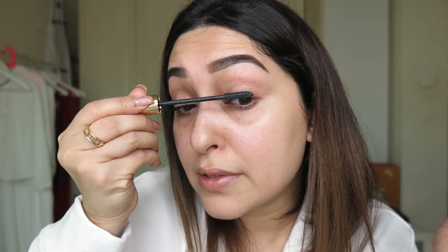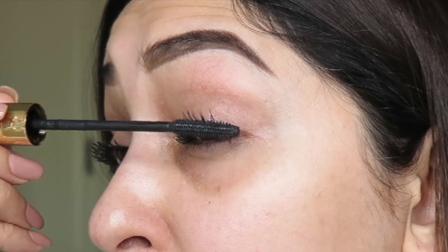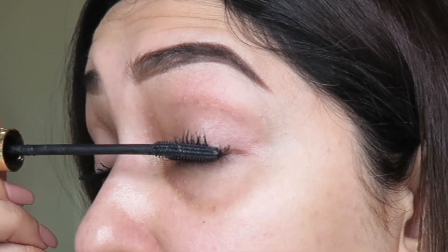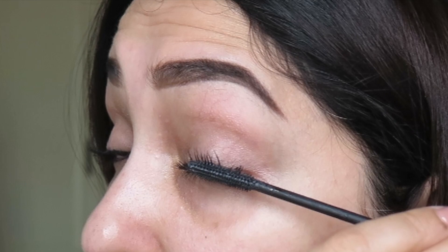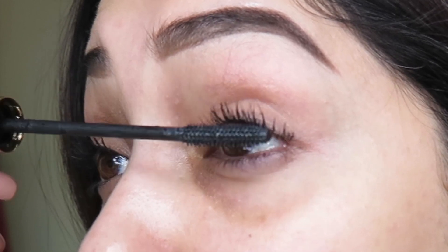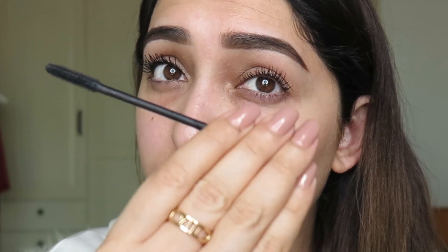We're going to use the YSL volumizing mascara effect — Baby Doll. We're going to start applying the mascara. Don't worry if mascara gets on your skin near the eyes because I will teach you a trick to take it off within a minute. I'm literally pushing it up, starting exactly from the root, going up and down and rolling the brush.